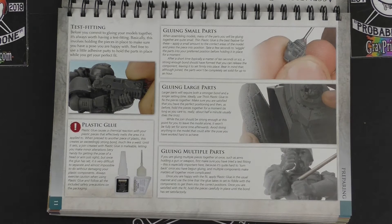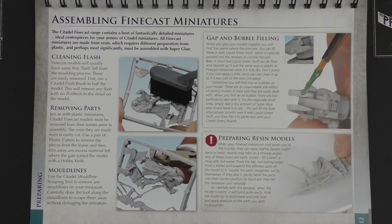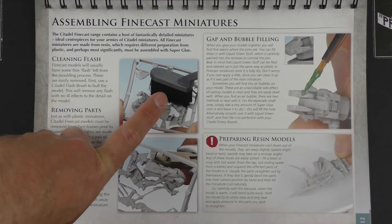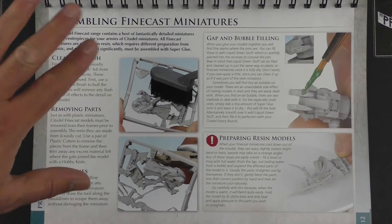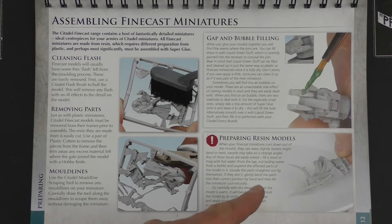Then we're into the dreaded Finecast — how to assemble Finecast miniatures. And what is this? It's actually called the Citadel flash brush. Does anyone own one of these? Because that is just amazing. Seriously, they took a soft toothbrush and rebranded it — that's just fantastic. All about getting it cleaned on the sprue, getting it safely off the sprue, fixing all the mistakes made when it was moulded, and then cleaning it.